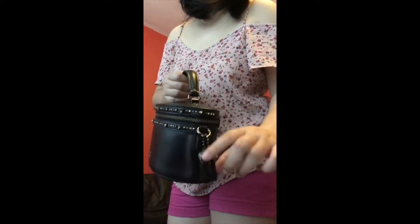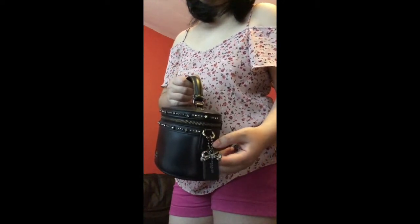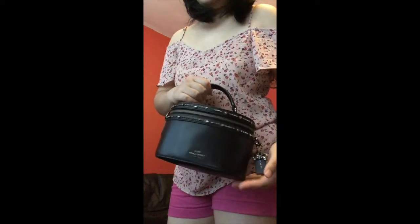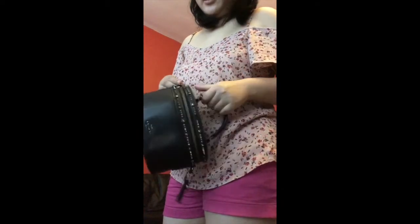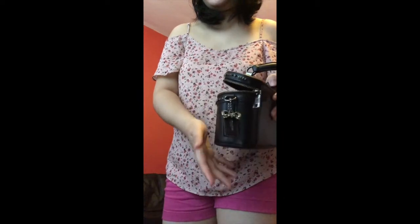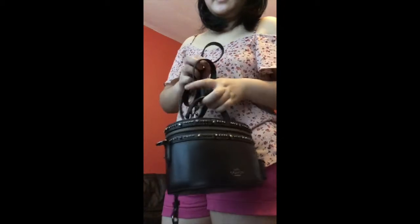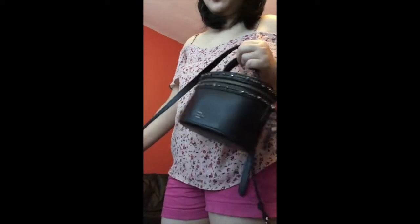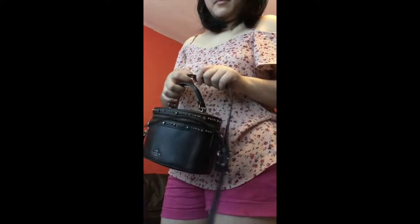There's a lovely detail here — a bow charm bag charm with the tag — and this came with the bag. My other bag has one as well, so it comes with the bag. If you do consider getting one, make sure you get the bag charm with it, unless it's been taken off or is damaged. It should come with this beautiful bow charm, which really makes it look nice. I'm going to show you how it looks on with the strap. This outfit is quite casual and doesn't really go with this bag — it's more of an evening or occasion bag, so apologies. I'll try to do a photo shoot with a more matching outfit.